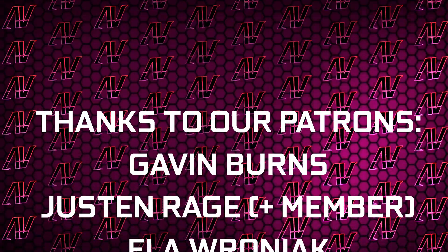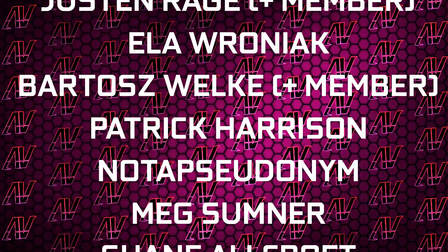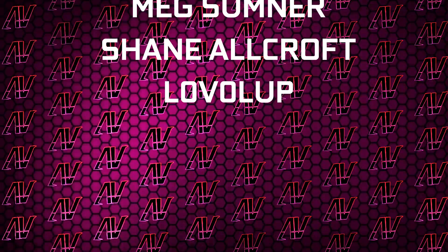Plus huge thanks to Gavin Burns, Justin Rage, Elevroniak, Balazh Velka, Patrick Harrison, Nola Sudenim, Meg Sumner, Sheen Warcroft, and Level Up. But anyway, that's it — I hope you enjoyed this video. If you did, remember to subscribe, and I'll see you all in whatever I make next. Goodbye everyone.